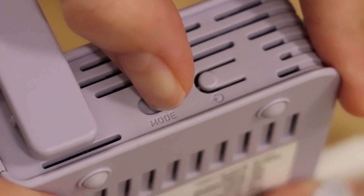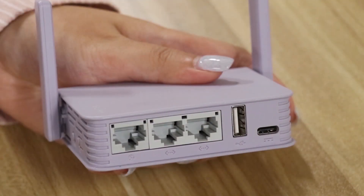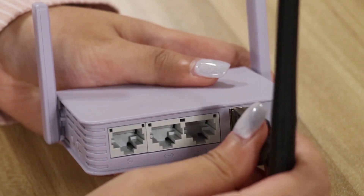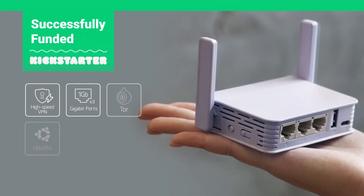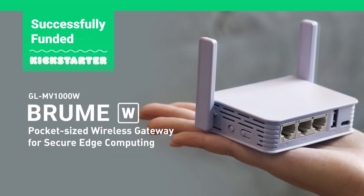VPN and Tor on/off switches can be easily customized and accessible, and you can use an external USB Wi-Fi dongle to boost your wireless performance. The BruniW — pocket-sized, small and powerful wireless gateway.